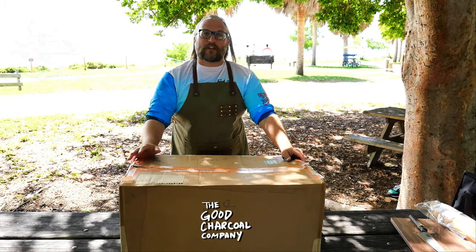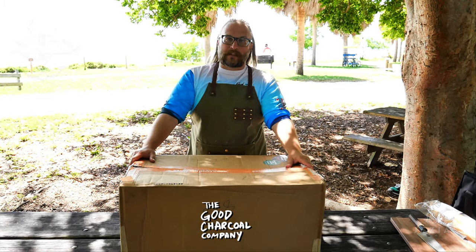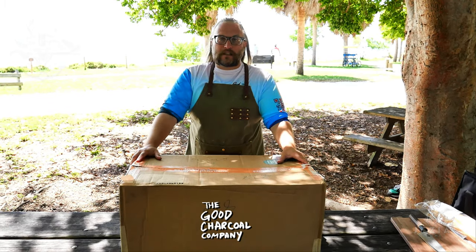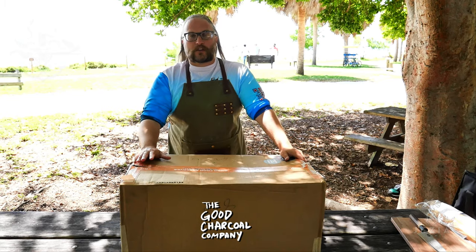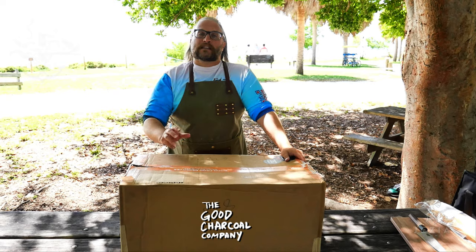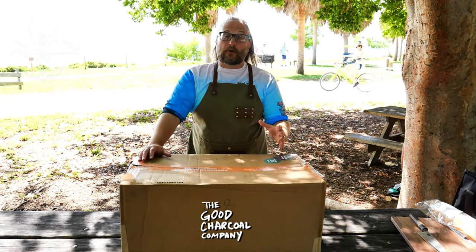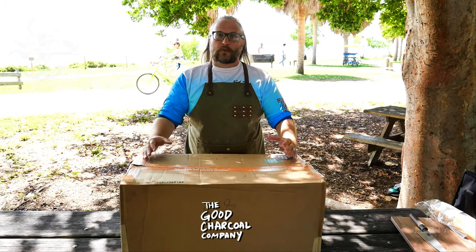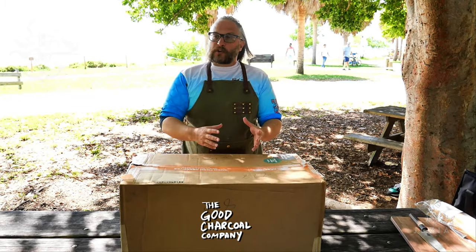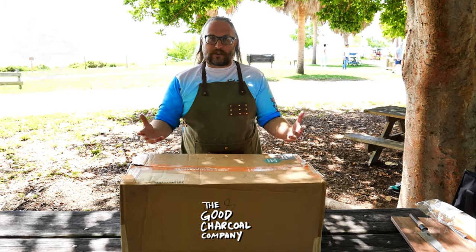We have a very special sponsor for this episode — it's the Good Charcoal Company. What makes the Good Charcoal Company special is they get their wood from the African bush, from Namibia. They use acacia bush, which is special because it's denser than both oak and hickory. So what that means for cooking is I'm able to modulate my temperature better. It's going to burn longer and it's not going to burn as hot.